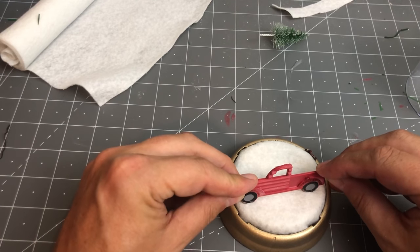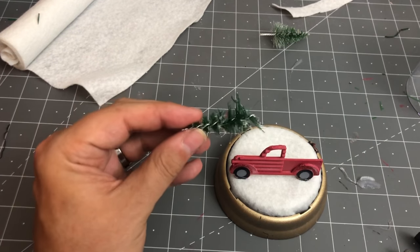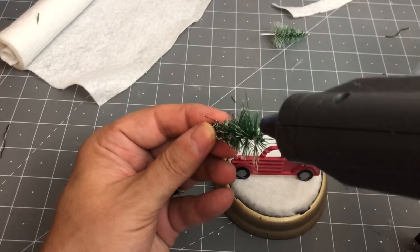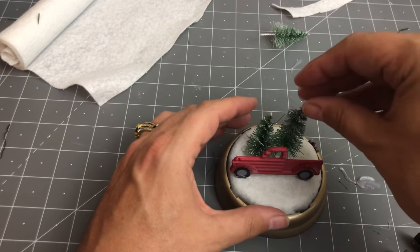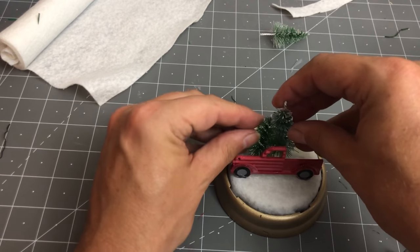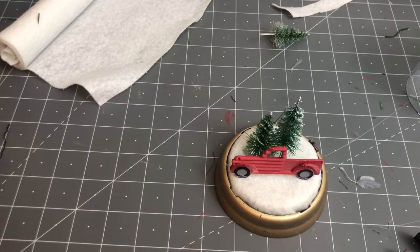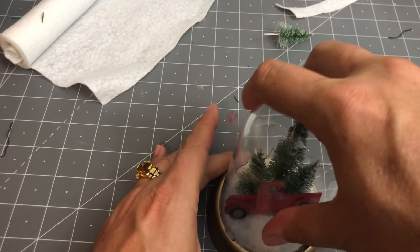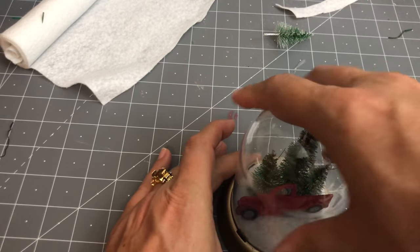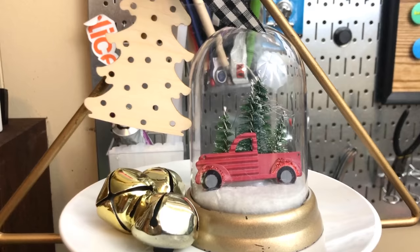Go ahead and hold the truck in place until it stands up by itself, then take some of your trees. I want my trees to look like the truck is in the forest, so I'm cutting away some of those little wire pieces at the end so they can be varying heights — one really tall, one smaller, one even smaller than that. As you will see, it makes a nice little collection like you've got a forest and you're driving your truck through it. Add your cloche top and you've got the cutest little cloche for a tiered tray.